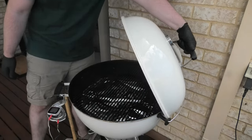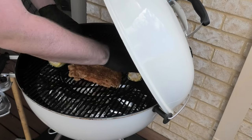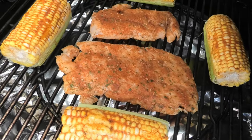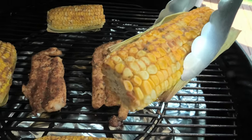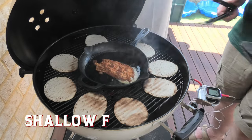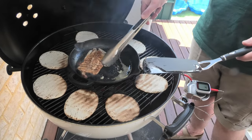Once the BBQ is nice and preheated, we're going to put the crocodile into the centre of the BBQ grill plate and the corn on either side. This won't need long to smoke — we're going to leave it for about 30 minutes. The corn needs to come off when it's nice and charred up, just like this. Then using a cast iron skillet, we're going to do a shallow fry on the crocodile fillets, as well as toasted tortillas on the outside.